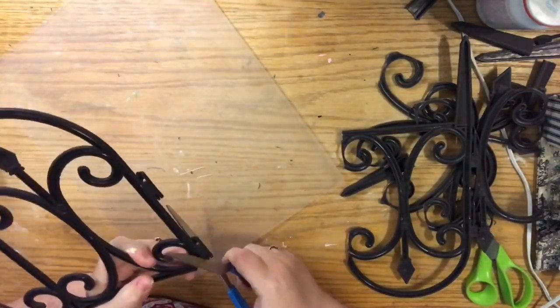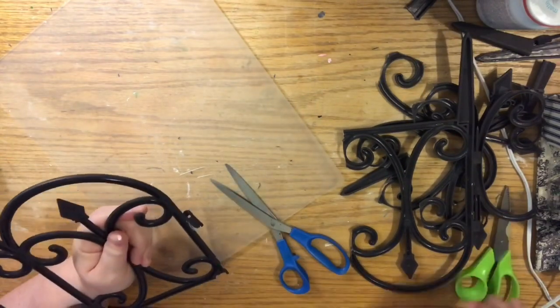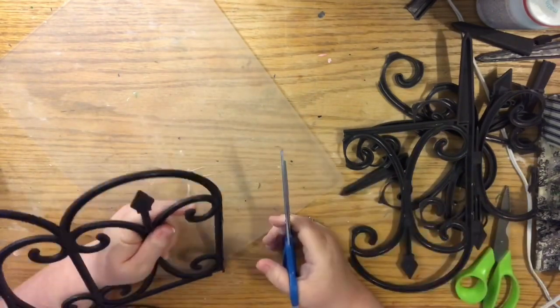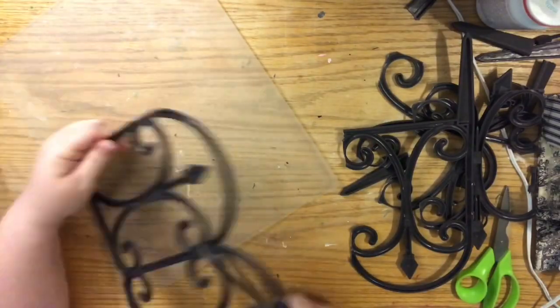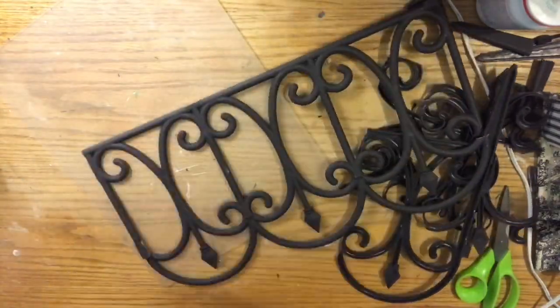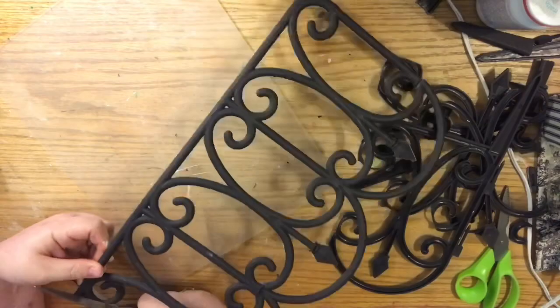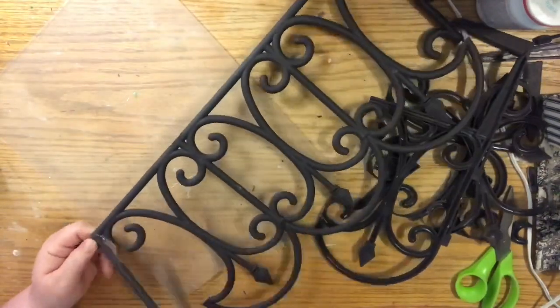For the second piece, we're going to cut the top arches off of the fence as well. I decided to do it right where it connected to the middle filigree areas — yes, the fancy word is filigree! You can see here that this made it much easier to cut those filigrees out also.